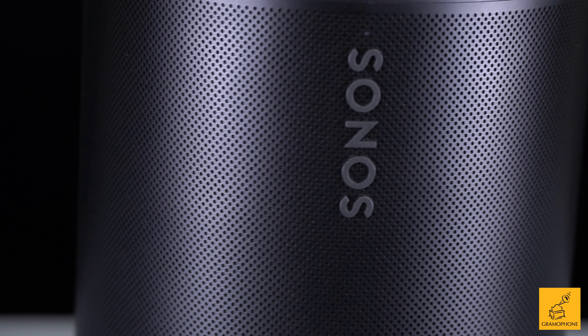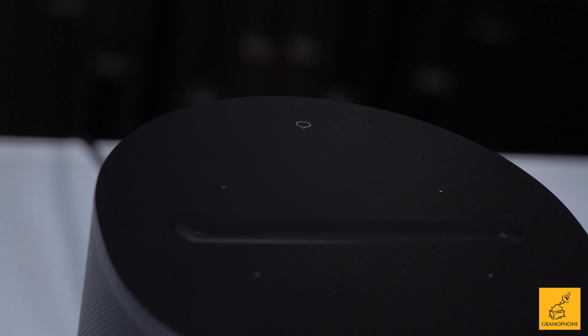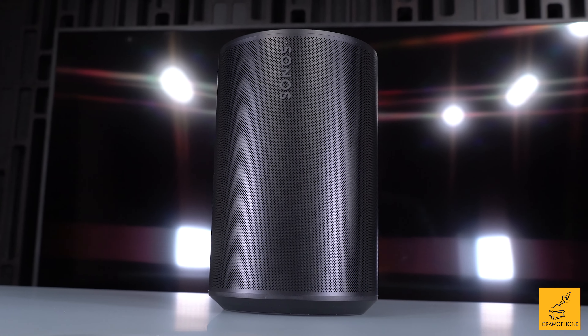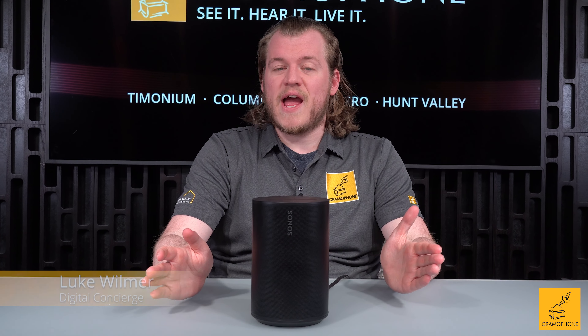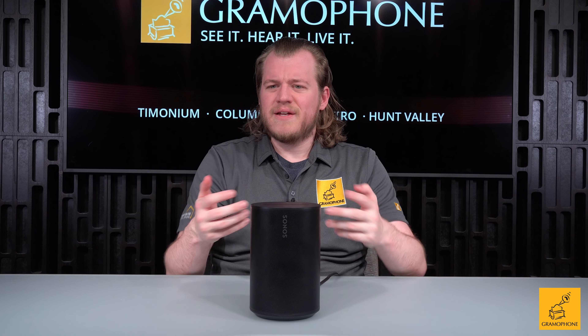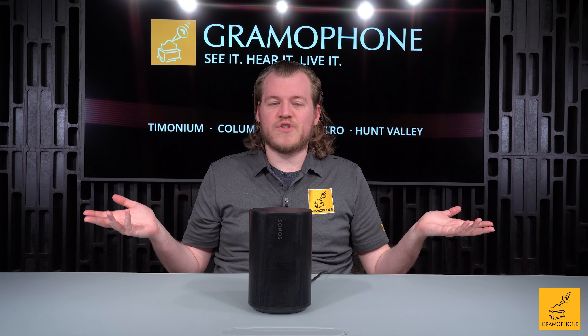ERA is the perfect name as Sonos looks to step into this new era of spatial audio, with a lot of added features that people have been asking for. We're going to do a deep dive into the new ERA 100 from Sonos. This is an exciting new product line — it is simply this new era of Sonos.